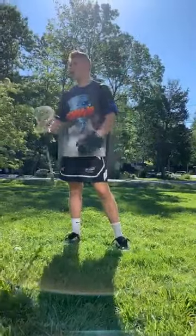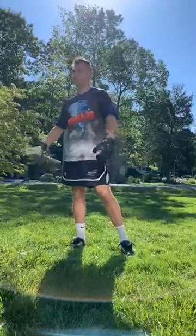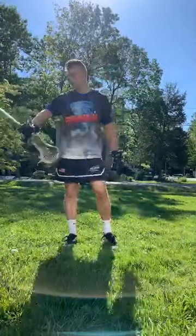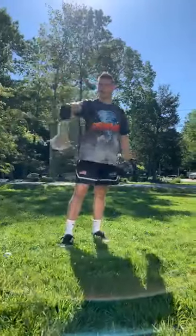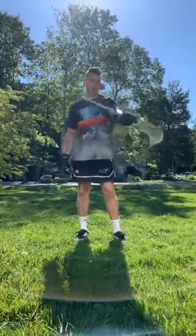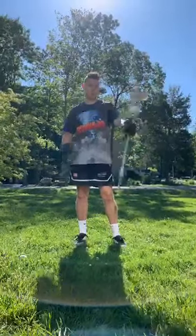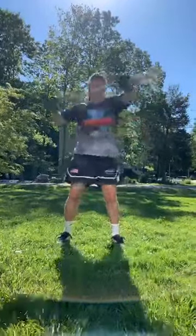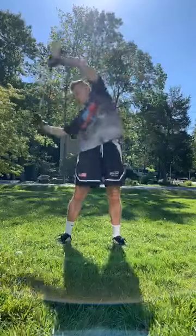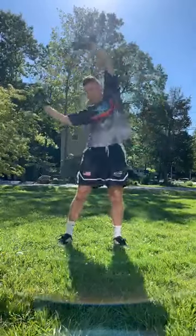Now that you're all warmed up, I like to stretch my shoulders and wrists out. I do this thing here — I just twist my wrist like this to get your wrists nice and loose. Then I stretch my shoulders and back because those are the muscles I'm going to be working as we get into it.